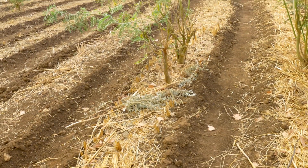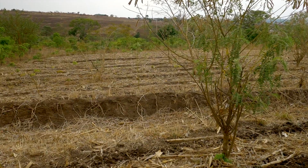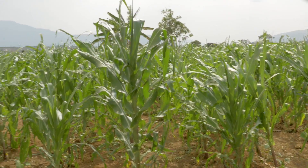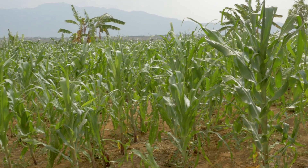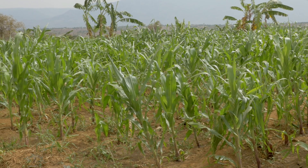To improve matters, you should disturb the ground as little as possible during planting and after harvesting. At the beginning of the rainy season, you should grow an early, dense cover of crops to capture the rainwater and protect the soil.